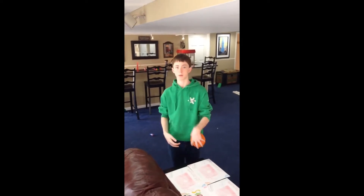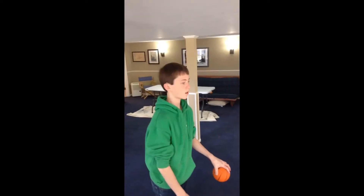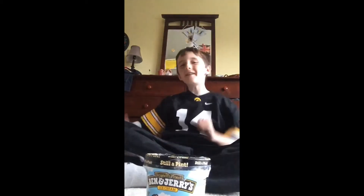This is the basketball flip shot. This is the Ben and Jerry flip. Oh yeah!